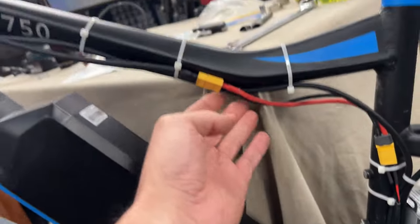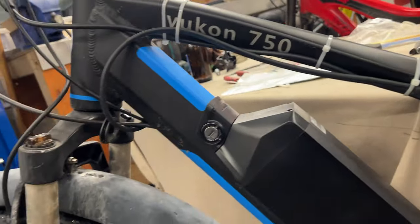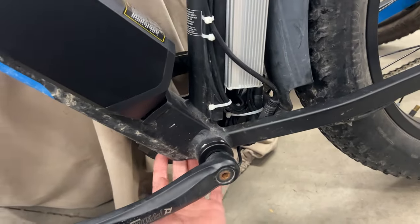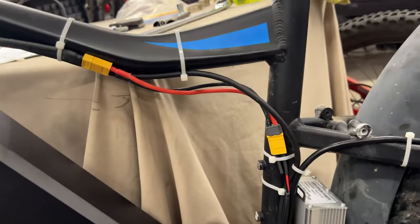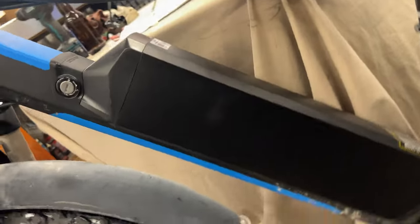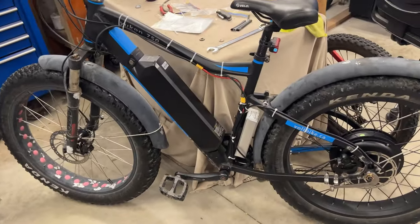We had to run the power cable on the outside of the frame. We didn't have to, but it's really annoying to stuff it down inside and get it out the bottom, because there's only a small hole there. That's how it's run right now — we may switch it up in the future but we're leaving it like this for now. Big battery on it. It's good to go — quite the upgrade for this Yukon 750.